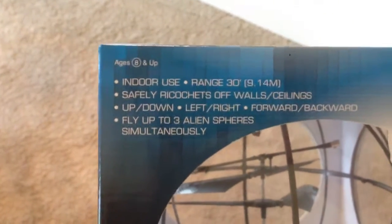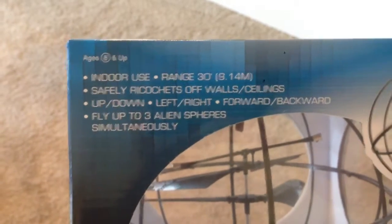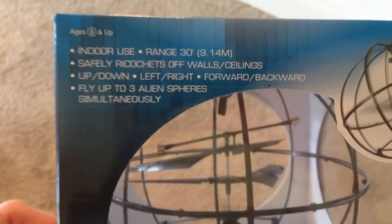Take a look here at some of the specs. It's good for indoor use, range of 30 feet, safely ricochets off walls. That's cool. Up, down, left, right, forward, backward — and you can fly up to three alien spheres simultaneously.